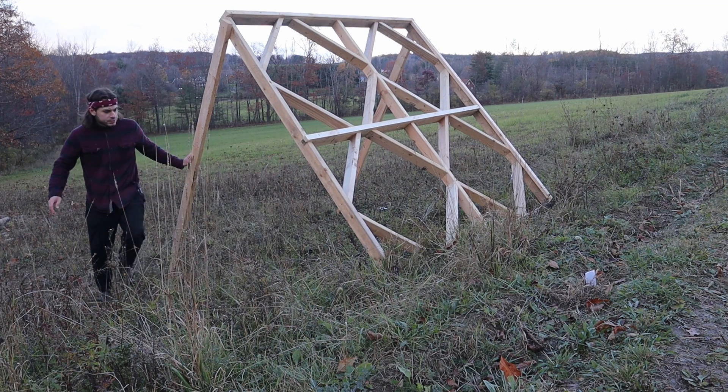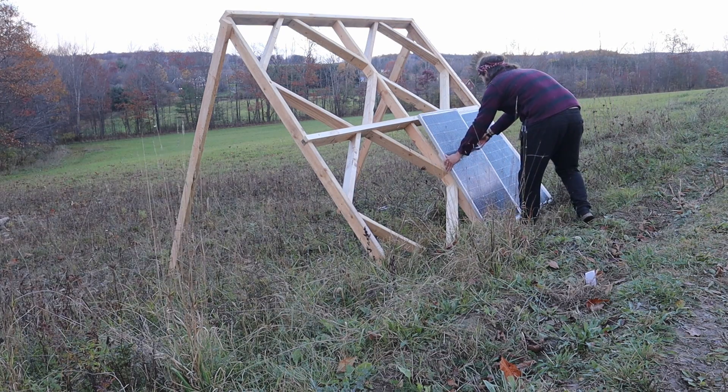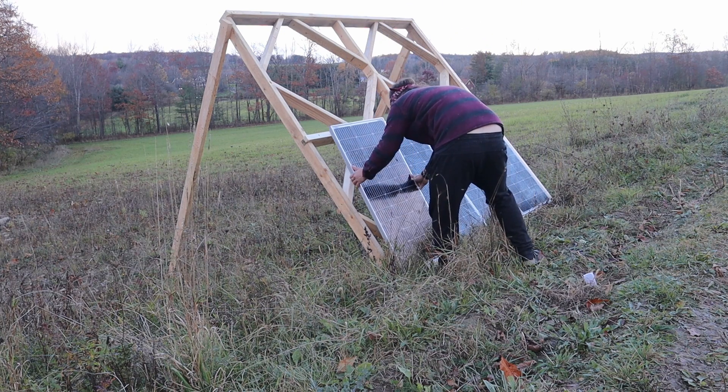Let's throw some panels on there. This array is going to have eight panels with 100 watts each. I didn't get any footage of wiring it up so I can't help you there, but there's lots of good tutorials on YouTube for that.